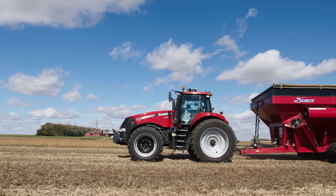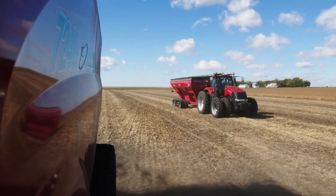The best part about OmniDrive so far is just not having someone in that tractor, and you always know that grain cart is there. You don't have to think about what the other person is thinking — you're completely in control.